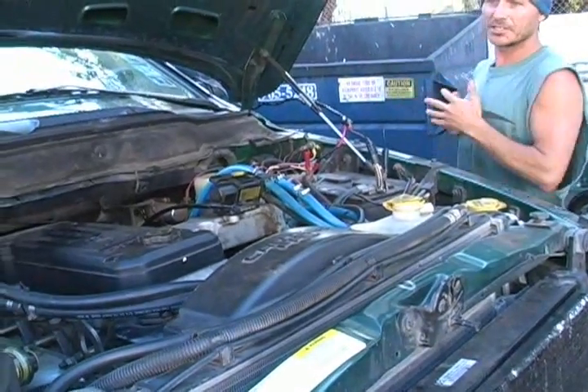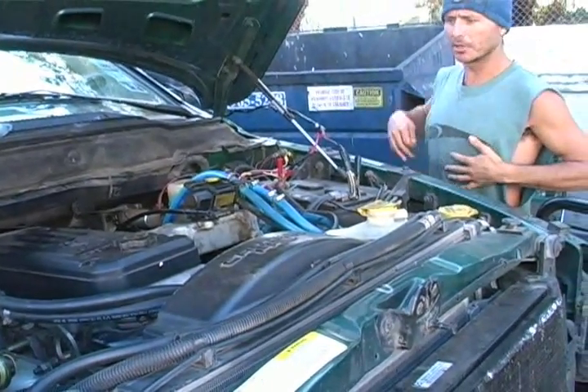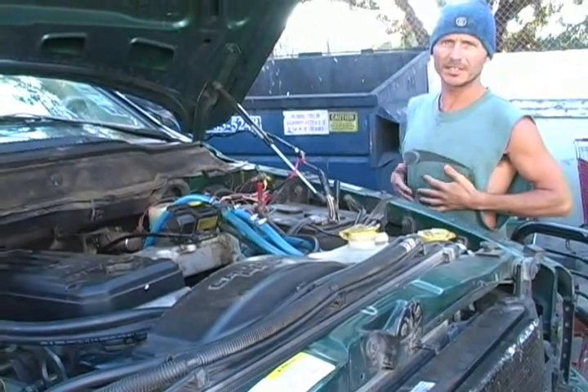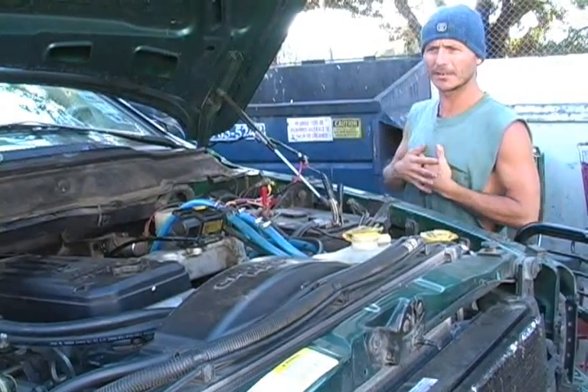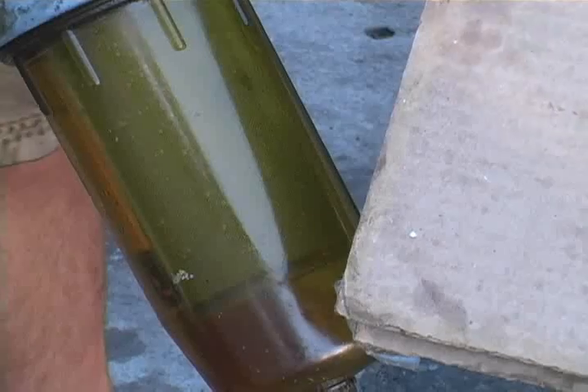I've got two batteries on this. If you only had one, you may want to start your car and keep it running during this. But with two batteries it's been fine for up to an hour and a half. After every 30 minutes I'll start it and let it run for five minutes.